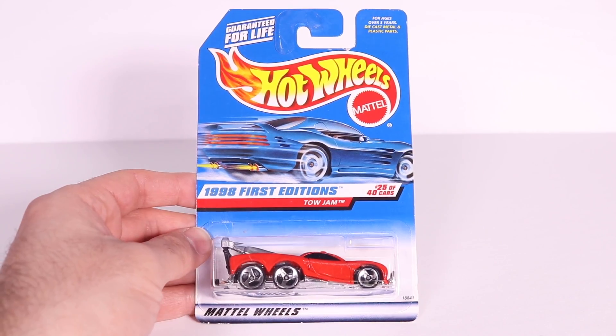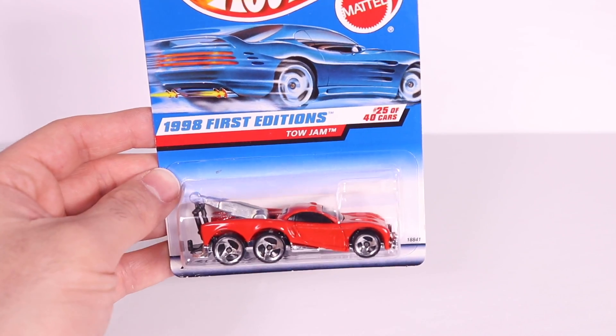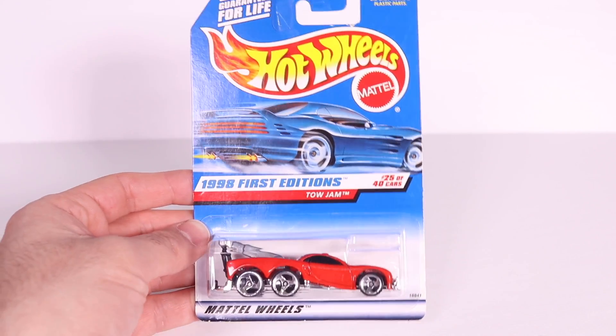What's up Peak Timers! Today we're getting at a really unique cool looking casting. It is the ToeJam. Let's go ahead and open up this six-wheeler.